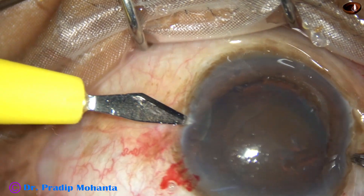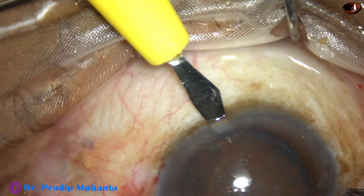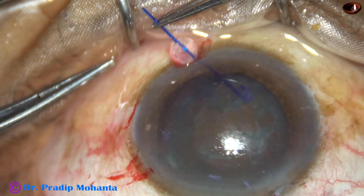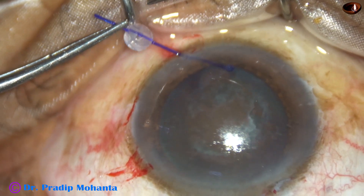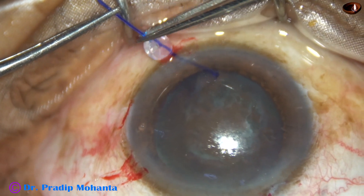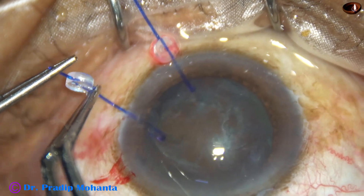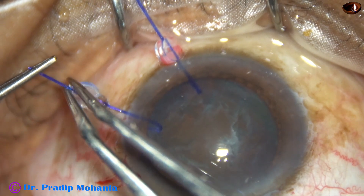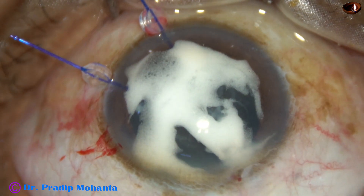Two small stab incisions are made at 3:30 o'clock and 5 o'clock to apply two iris hooks. The capsular hooks will not go in — there is no space — and I had to struggle a lot to apply these two iris hooks to hook the capsular margin. This will give vertical support; the capsular tension ring has given horizontal support.